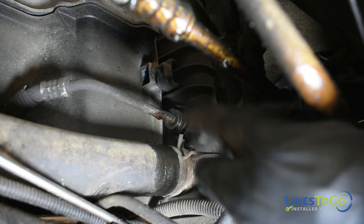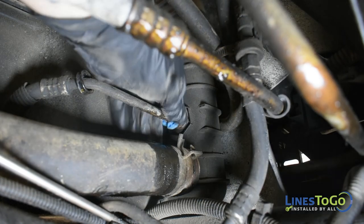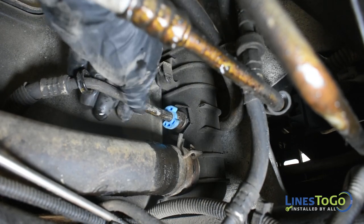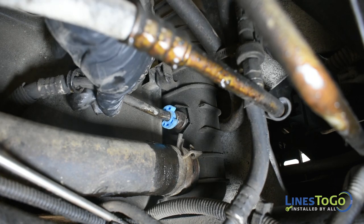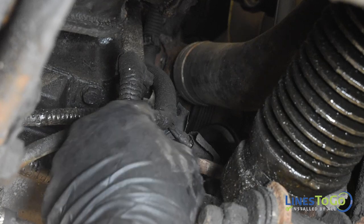At the passenger side bottom of the radiator, use the transmission line disconnect tool to remove the line. Remove the two plastic clips securing the two lines together.